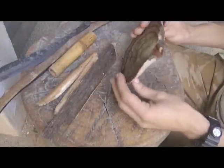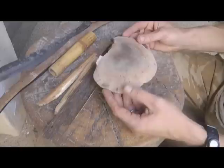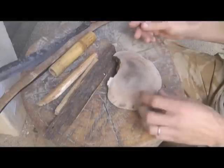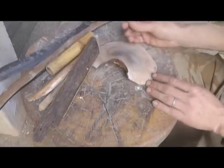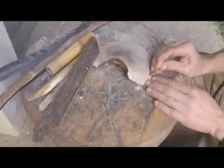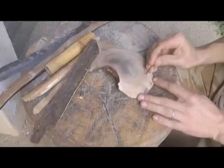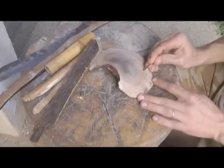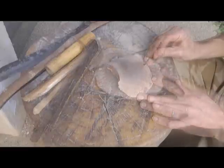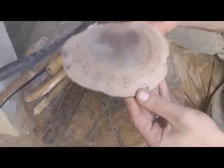This bracket fungi is, I think, Ganoderma tropica, which is also known as artist's conch. The reason being that you can draw on it — if you take a sharp point you can just carve onto the skin like this. I am not an artist, as you can see, but people do draw amazing drawings onto these things. You can see how the letters stand out, and the longer you leave it the darker they get. It can last for ages.